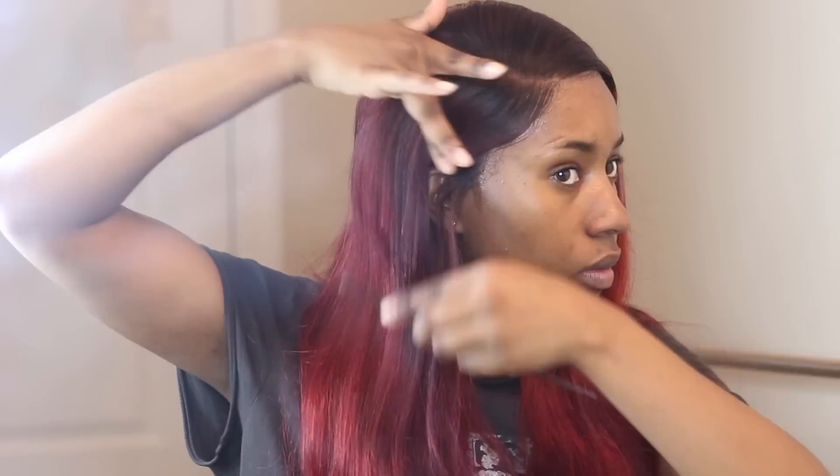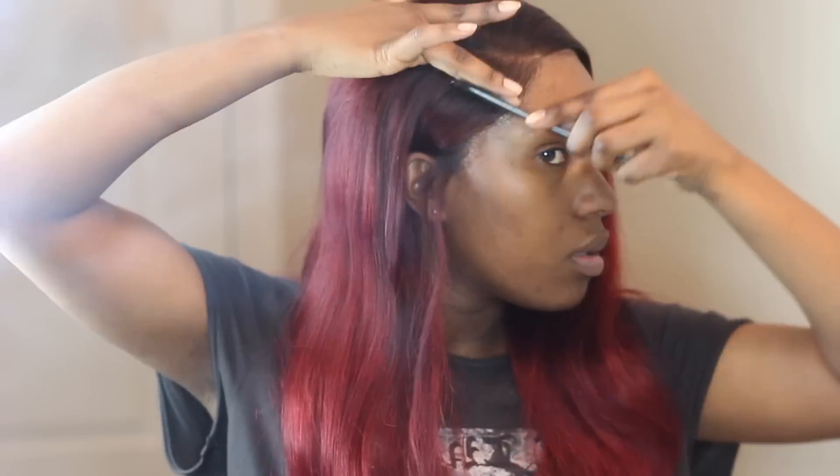I decided to put some curls in and used flexi rods to hold the curls while they cooled.